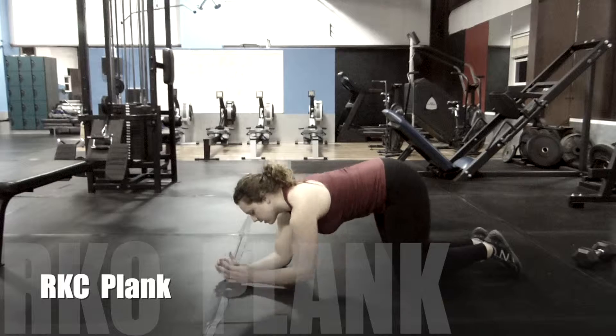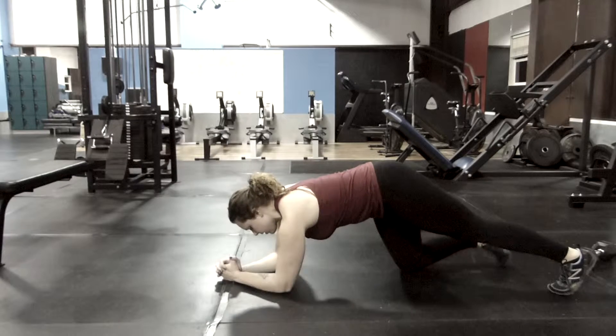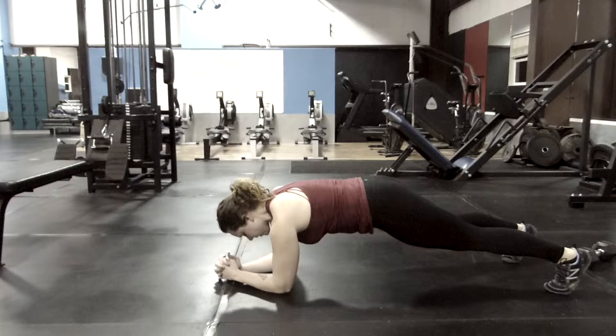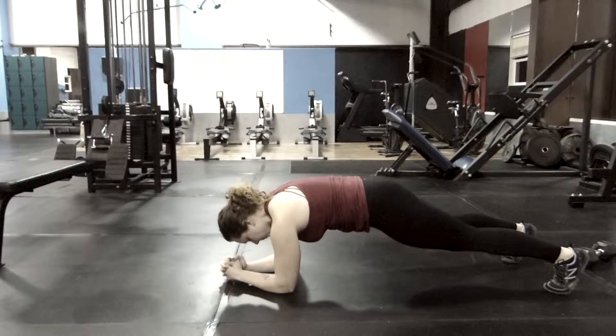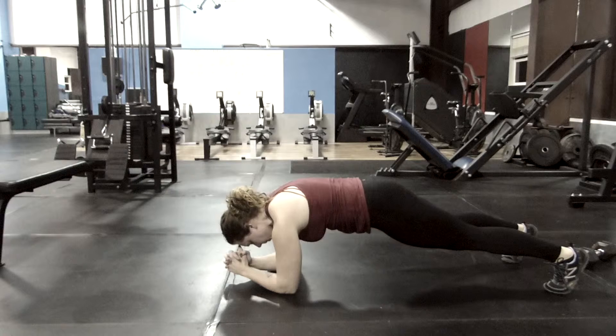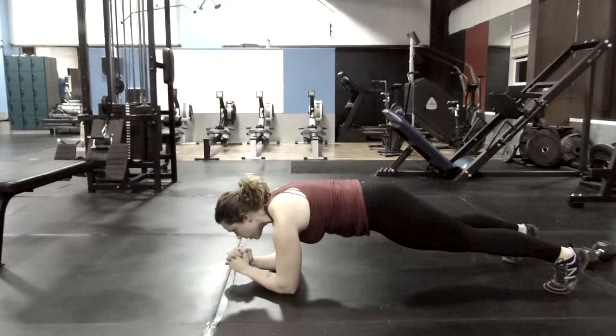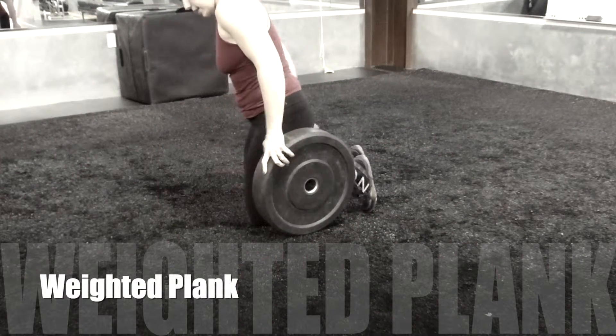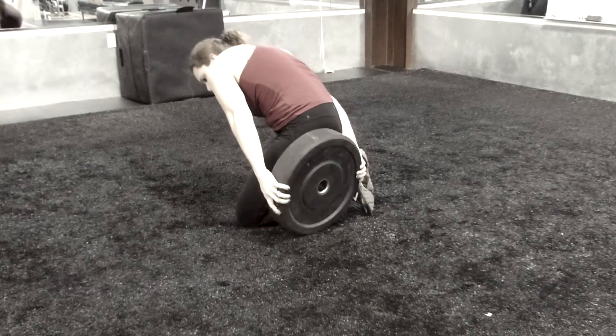Set up like a normal plank, except this movement will have you contract a hundred percent in your abs, your glutes, and your whole body. You can think about pulling your elbows and your toes towards each other along the ground in order to feel those six-pack muscles contracting.